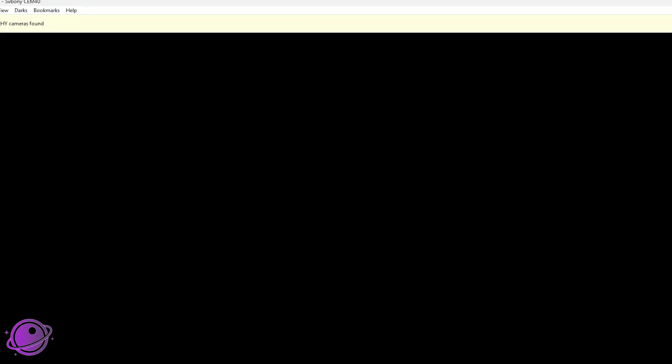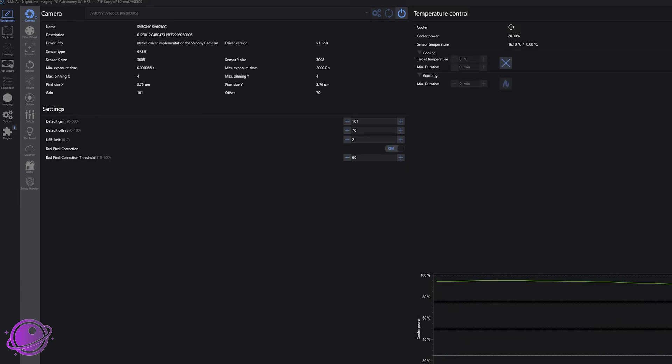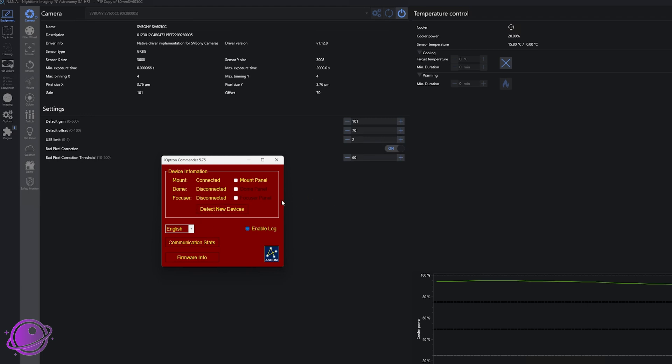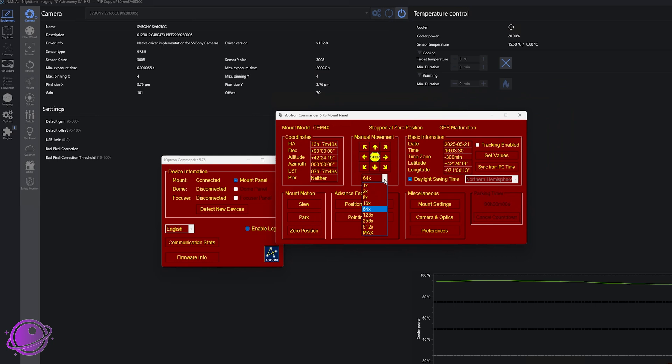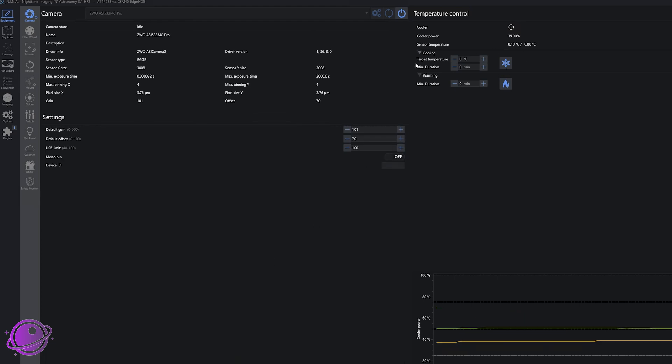I'm going to see black because I'm inside — it's been cloudy for weeks. Looking at Nina, the 523MC Pro is doing fine with cooler power and is almost at zero degrees Celsius. The other one is also going down. For the mount, I'll try the mount panel and just move it a bit — it is moving; you can see the RA and declination change. The cooler has hit zero degrees Celsius. Cooler power is 54% because we're indoors. I'm hoping I get a chance to use all this gear outside before I have to return the SV550 to SVBony, because I really do like this dual setup.